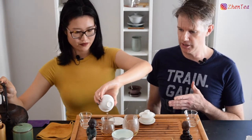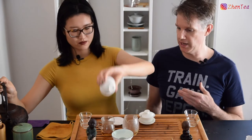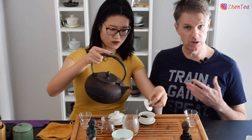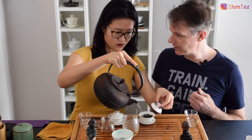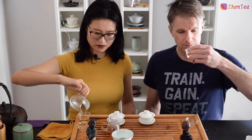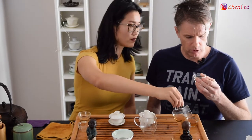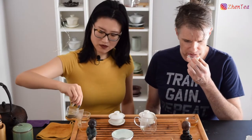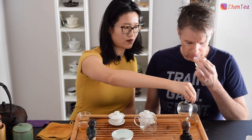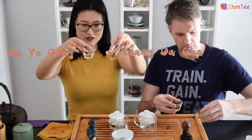One thing I really love about Huang Da Cha is that bolder coffee note — it really tends to make this tea easy for people to drink, especially when they're getting started with tea. Even more butter cookie coming now, like pastries, sweetness. And a nice light gold liquor compared to the more amber of the other — it's quite different as the liquid color.